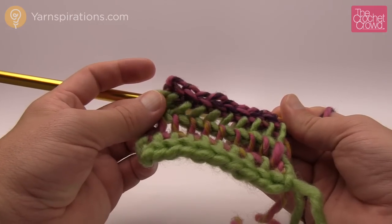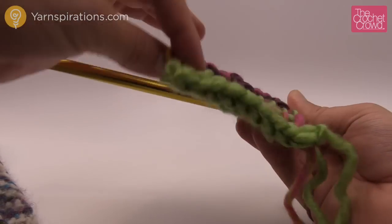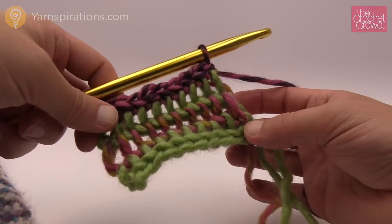This is the cowl in the shadows — this is exactly how you do it with the shadow stitch. It's really neat. It's interesting on both sides, so you can wear it either way and still be pleased with your work. Till next time, I'm Mikey on behalf of Yarnspirations as well as TheCrochetCrowd.com. See ya.